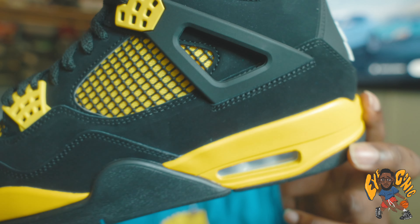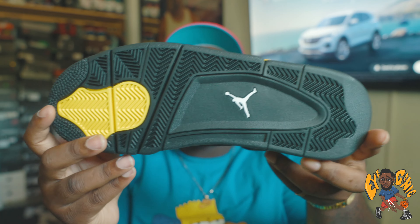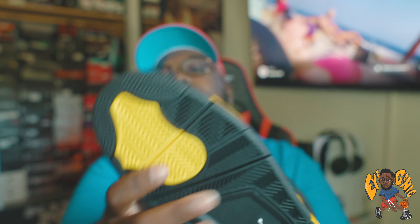Midsole right there, got the white Air unit. Nothing too crazy at all. On the bottom you got the white Jumpman and then you got that yellow tread right there.